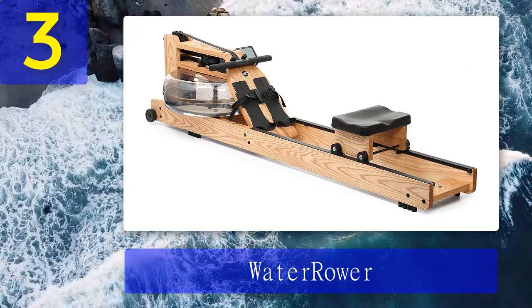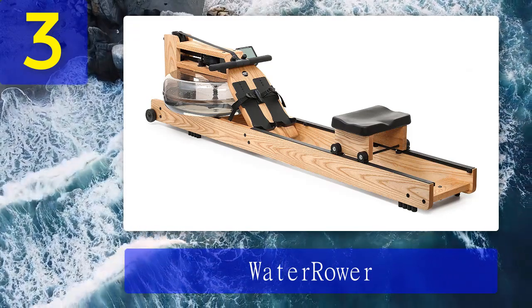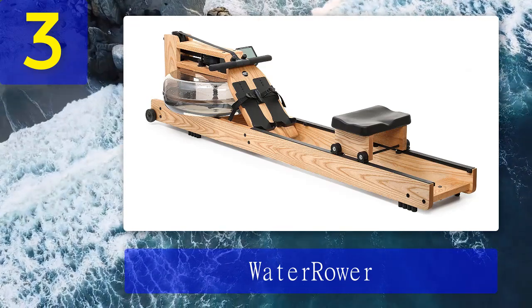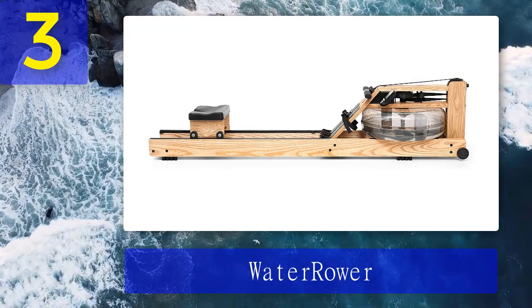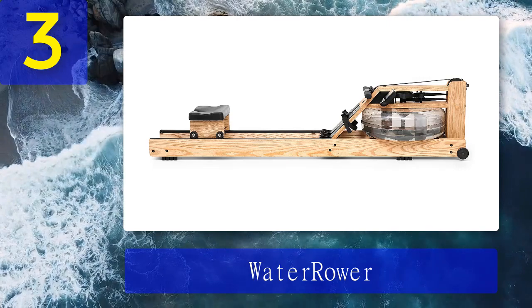Coming in at number 3: the WaterRower. The WaterRower Natural is an excellent rower that uses water instead of air as its main mode of resistance. This closely simulates the resistance you'd experience in real-life rowing, and it sounds pretty amazing too. The body of the WaterRower is most often made of handcrafted wood.